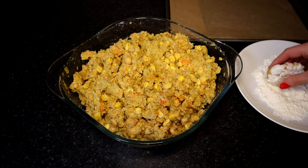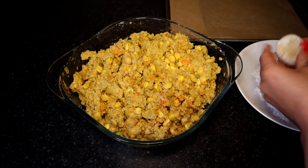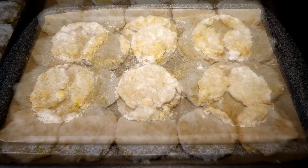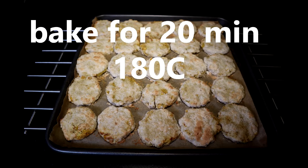Then you make nugget size patties and coat them in flour. With this amount you can make quite a lot of nuggets. You can freeze them after baking and use whenever you would like, or you can make bigger patties for veggie burgers.